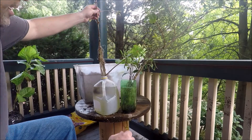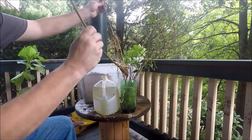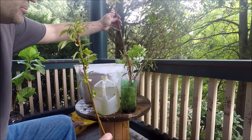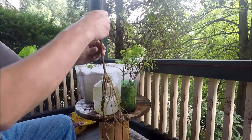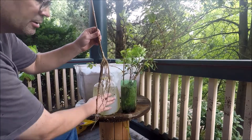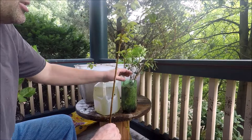So, very, very easy way to propagate. There's tons of roots — tons. Like I said, in here, a couple months. This was maybe a month or two with the smaller ones.